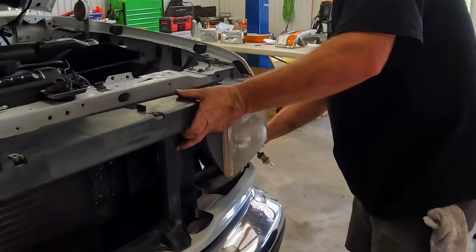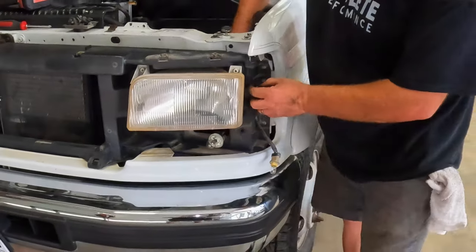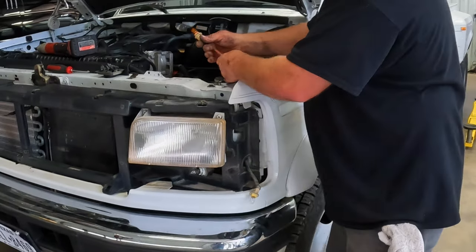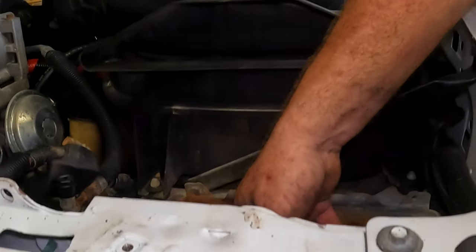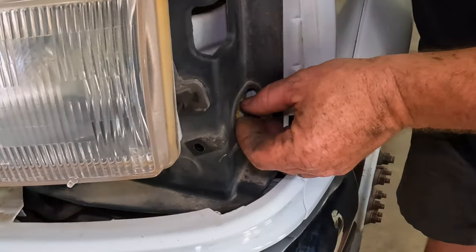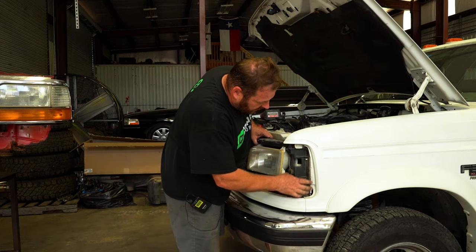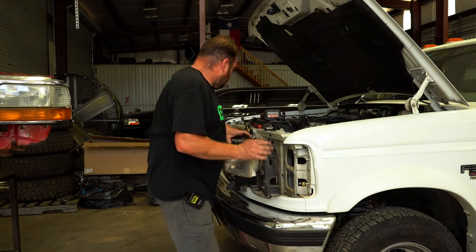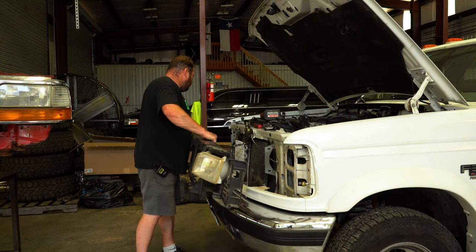Once those bolts are out, the header panel is ready to come out. It takes a little work — I usually work one side at a time. Feed your light harnesses back through the top; the side marker light generally has orange tape marking it, so that's your top one. Work it side to side and once it releases, the rest comes out pretty easy.